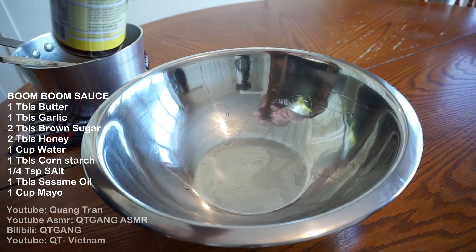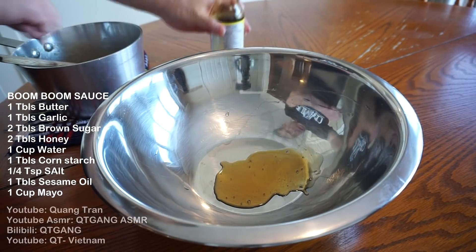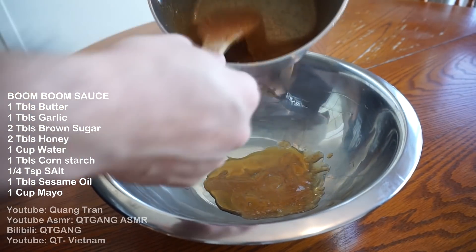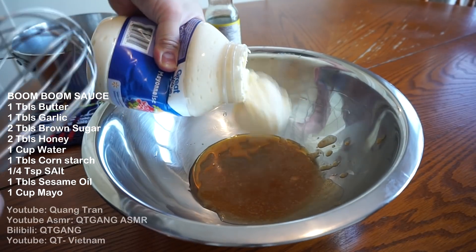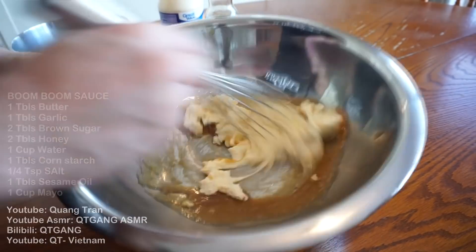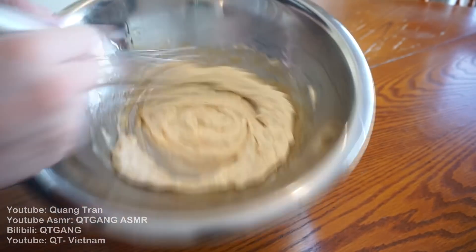Alright, to finish off your boom-boom sauce, add a tablespoon of sesame oil, three tablespoons of that honey garlic sauce, and one cup of mayonnaise. Mix it all together. Easy-peasy boom-boom sauce complete.